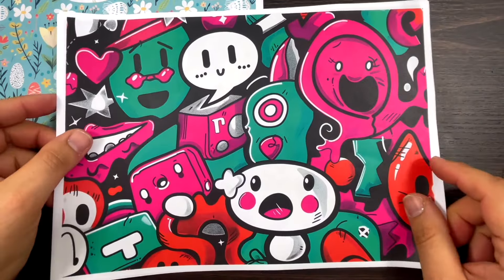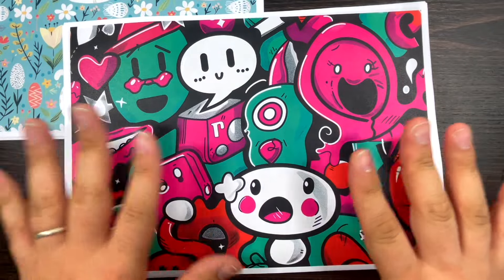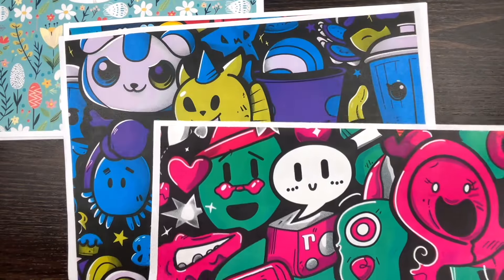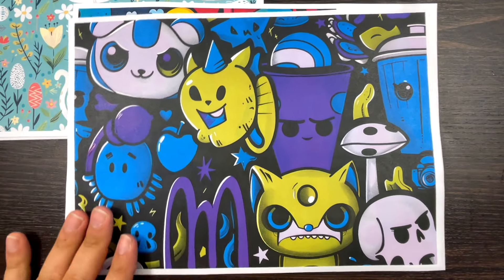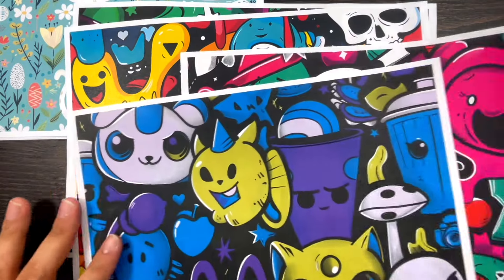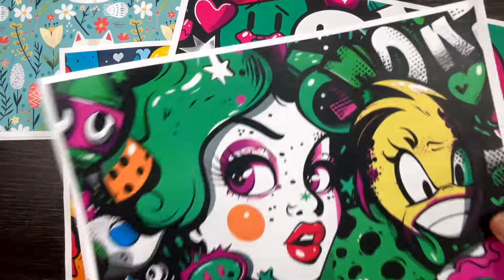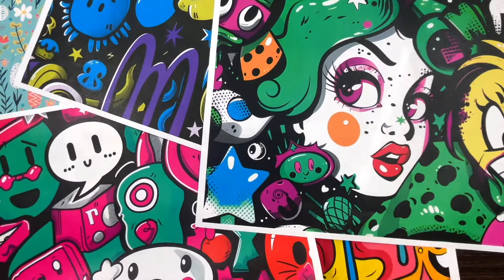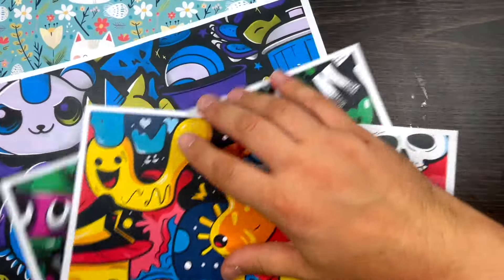Paper pack number two is called Graffiti. It's a bit like inspiration - it's about 90s pop culture. We've got lovely tones of green and red, some angry cats, a cheeky cat. The color palette is pretty much the same across all four pages, so they all blend together. This is Graffiti.